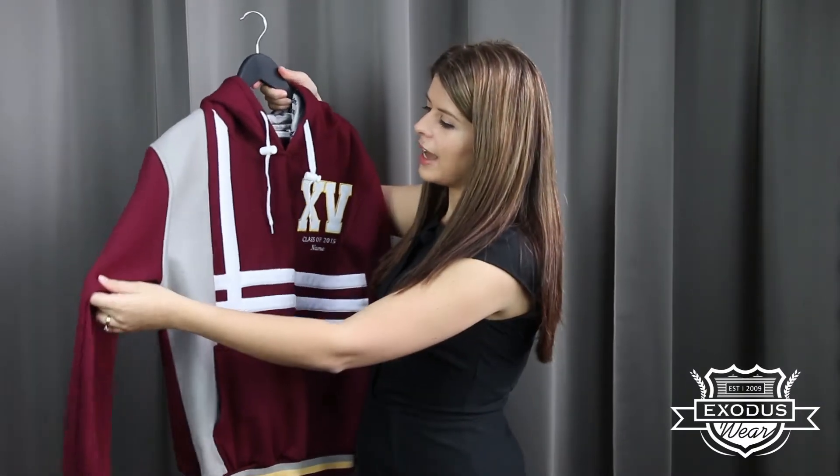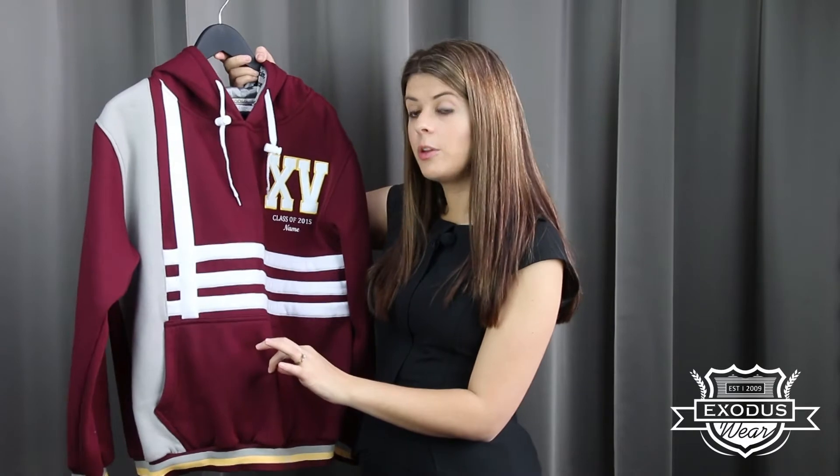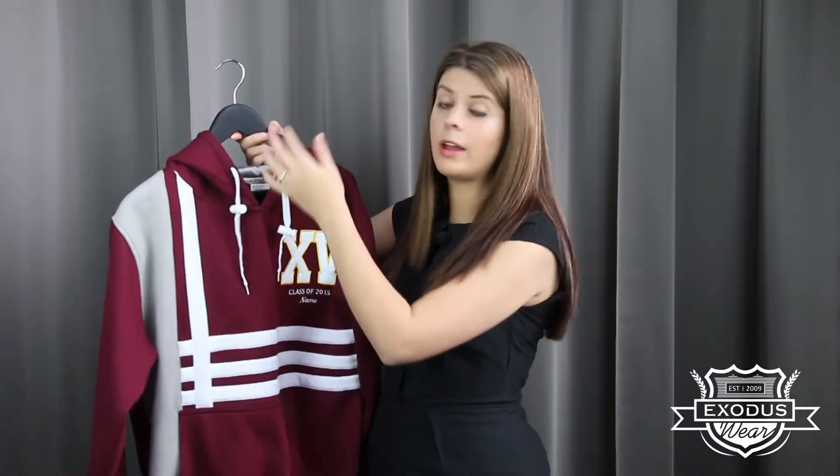With a hooded jumper there are still lots of customization options that you can do. This school chose to sew on different panels and stripes to give the garment a little bit more interest. You could also have a contrast color for the pocket, or you could do some small trims around the pocket edges or around the hood.